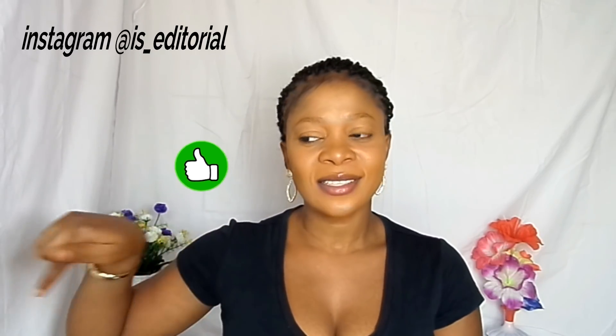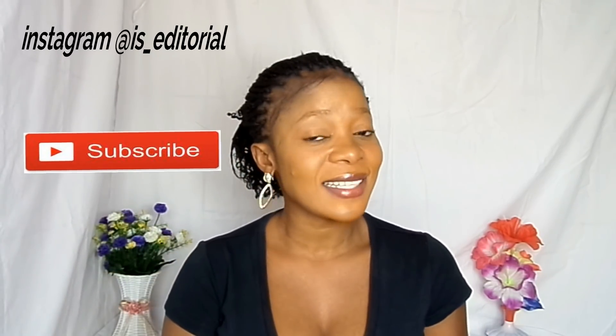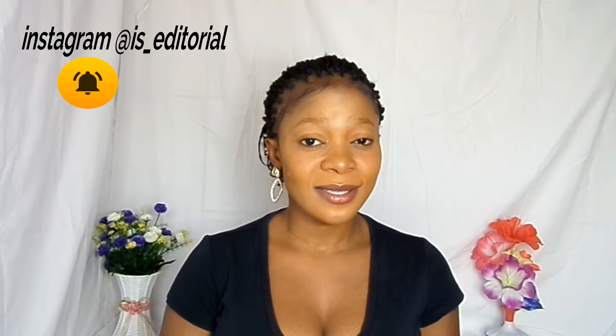Don't forget to thumbs up this video and subscribe to my YouTube channel, that's if you are new. Also turn on the notification bell beside the subscribe button — that way you won't miss any of my videos. If you have any questions, you can ask them on my website; the link is pinned in my comment section. Also check out my blog channel — there are tons of beautiful videos there.